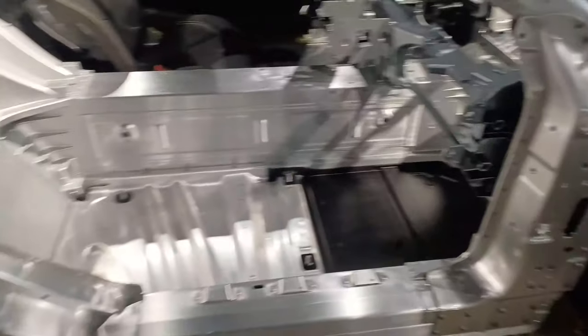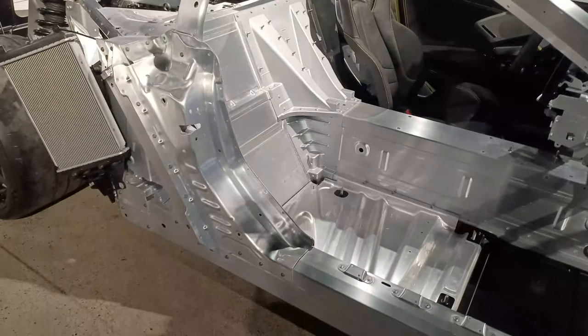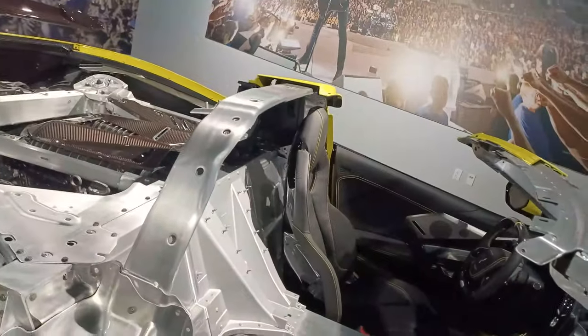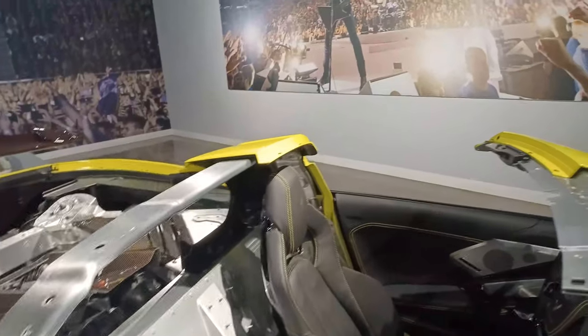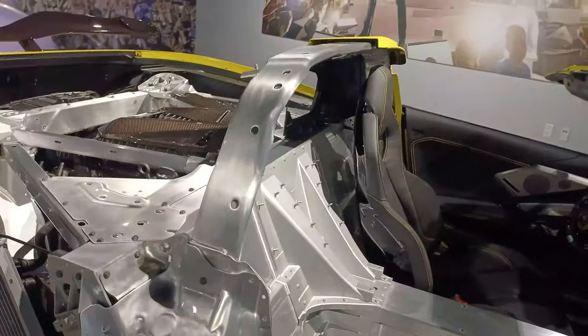It's just a good view of the all-aluminum tub, which is standard on all C8 Corvettes. And this is the aluminum roll protection — it doesn't look like much protection really, but it qualifies and it'll get you on the track.